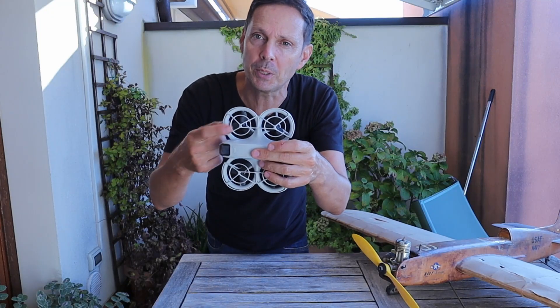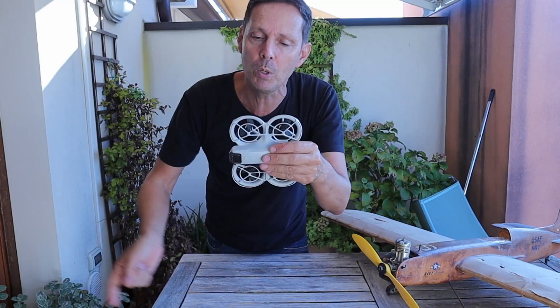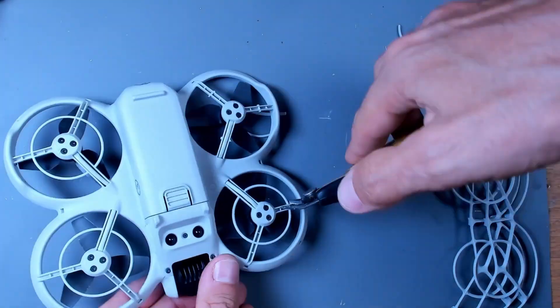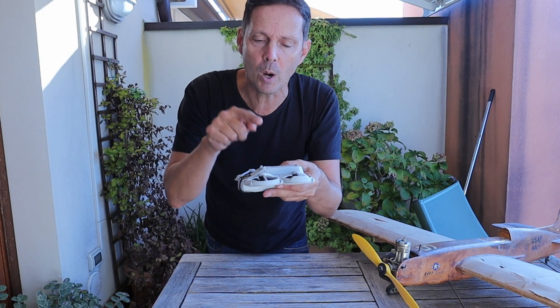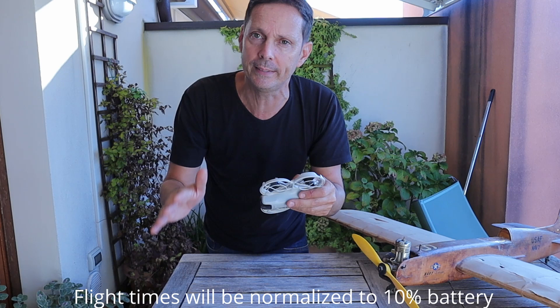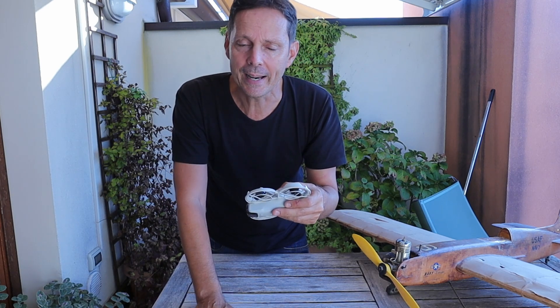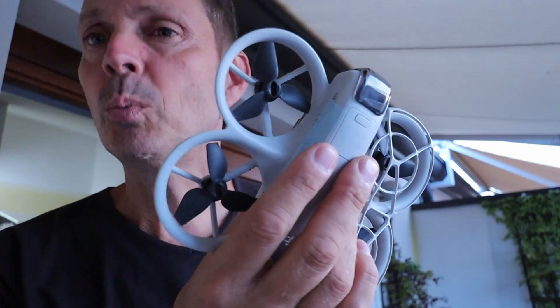Hi! In this video I will show how much the propeller guard is impacting on the flight time for the DJI Mio. I will show how much the upper propeller guard is impacting, and then I will also show by removing the lower propeller guard how much the flight time changes. I will measure the flight time of two batteries for each configuration. I will try to land at approximately 10% battery life and make an average of the two measurements. Ok, now let's get started with the measurements.